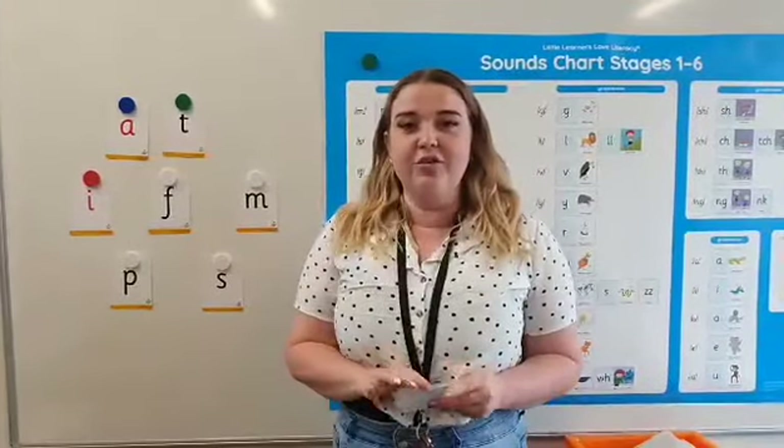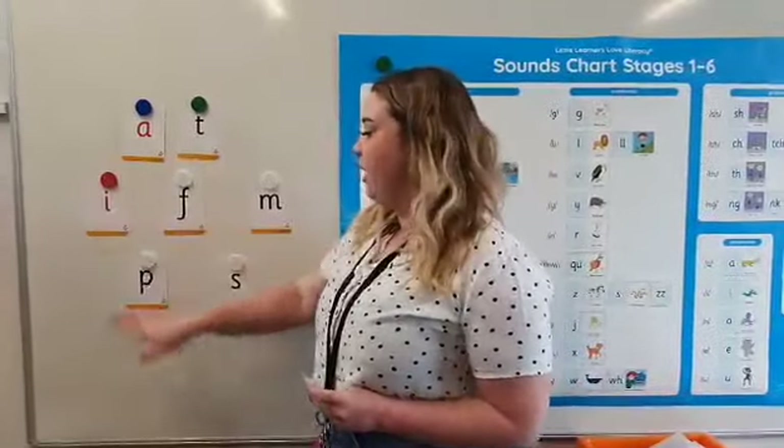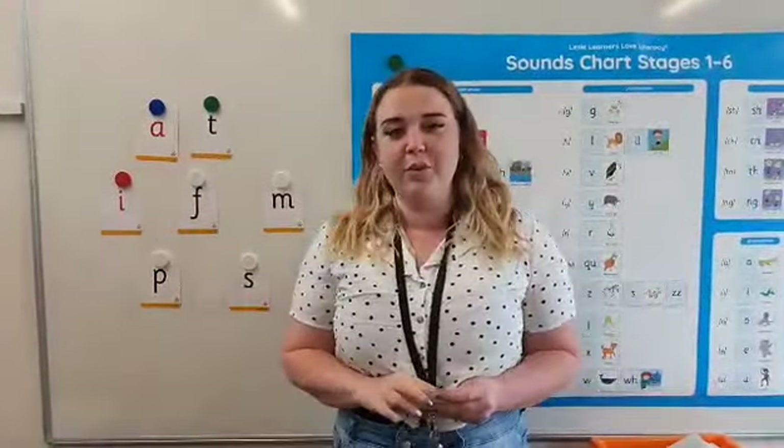Then I would say, can you find me the word and make the word 'is'? Again, they would find the I and the S to make the word 'is'.